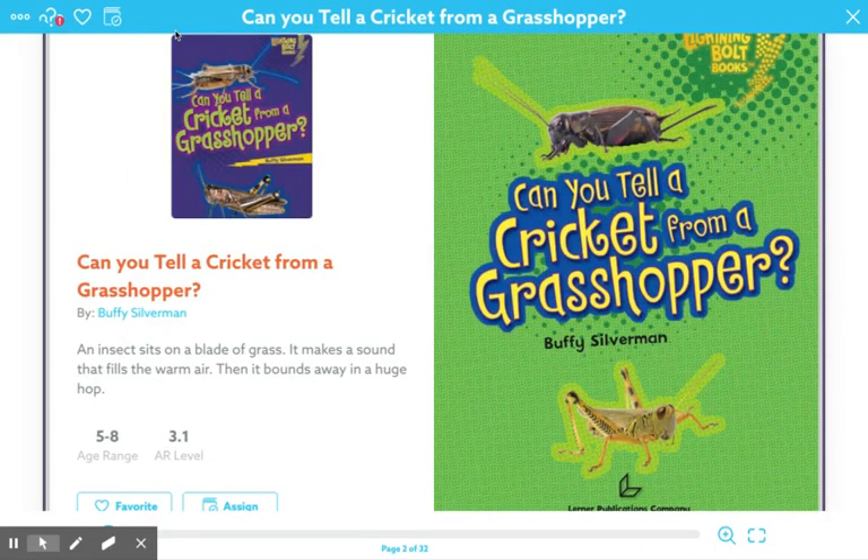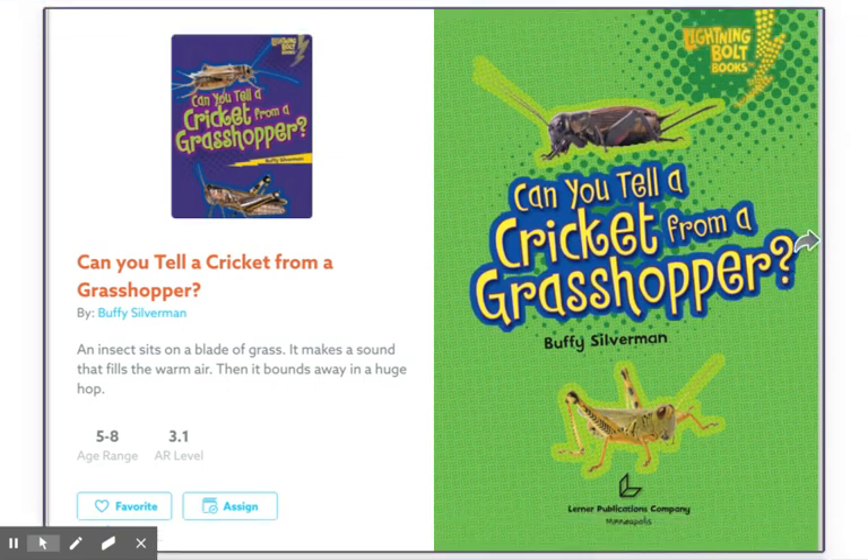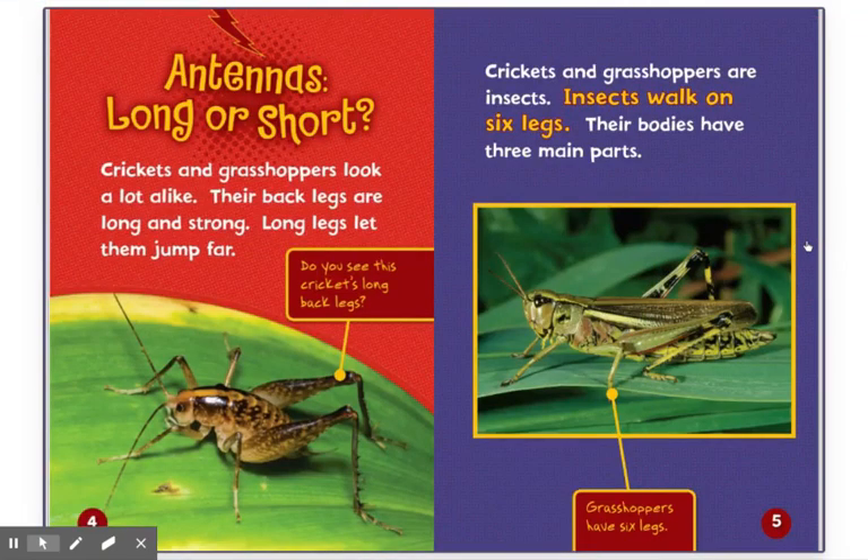Can you tell a cricket from a grasshopper? By Buffy Silverman. Antennas — long or short.